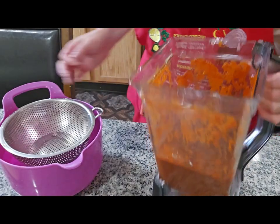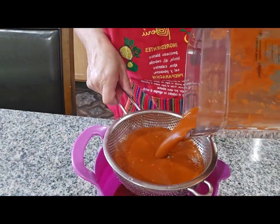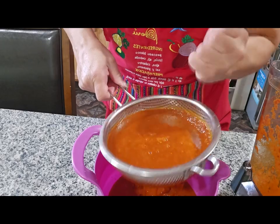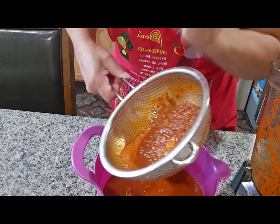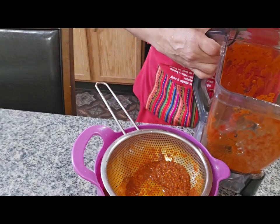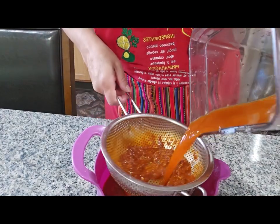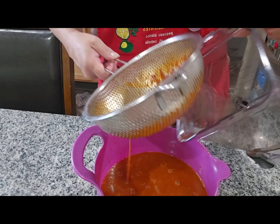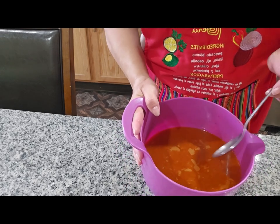I have the red sauce here that I made for the pozole, so I'm going to drain it. I'm going to put a little more water in the blender so I can get all the sauce out. This is how the sauce looks when we drain it.